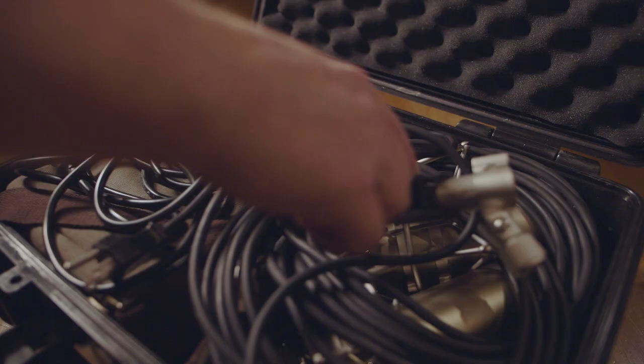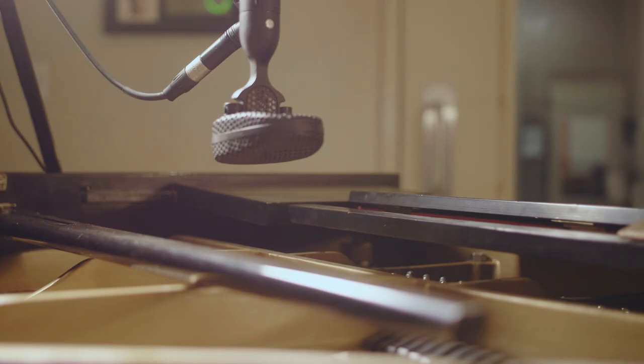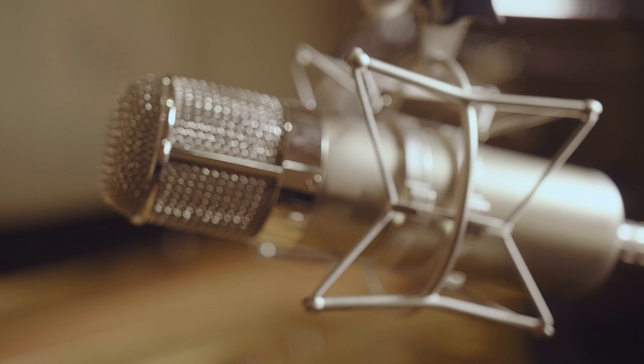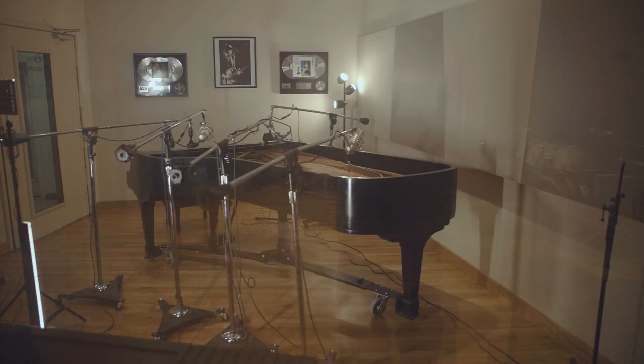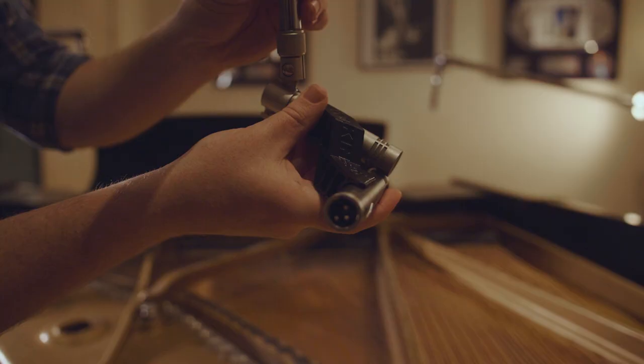I wanted to capture the essence of the piano when played moderately to quietly. I brought along my trusty microphones — the same ones I used for my Kawaii felt piano. I placed the Kohl's 40-38s close to the hammers and spread out wide, in an attempt to capture the stereo image I get when sitting at the piano. With my U47 clones, I wanted to get slightly away from the piano and also separate the low frequencies from the high frequencies as best I could. I placed my KM 84s in the middle in an XY pattern.